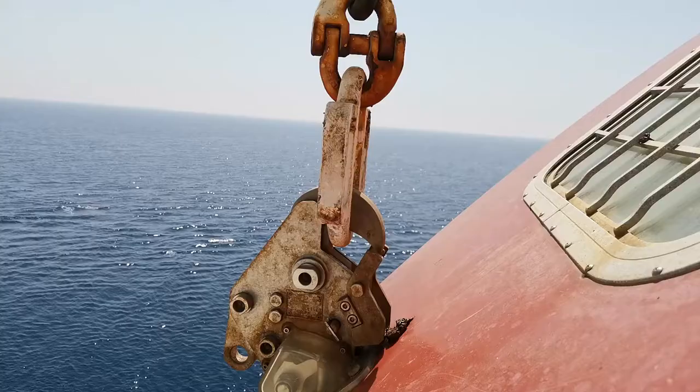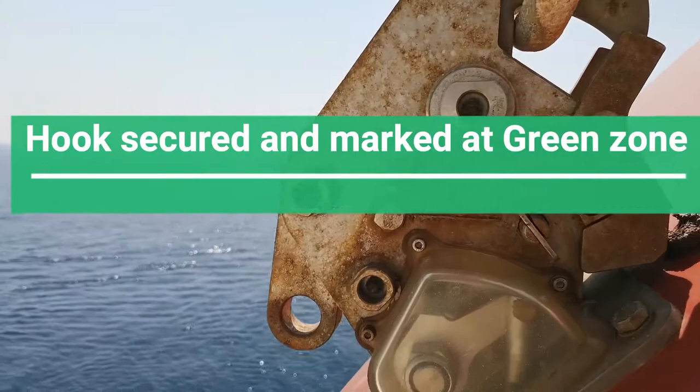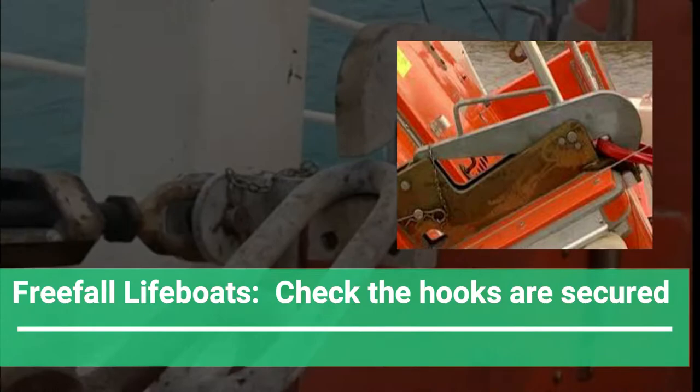The fire extinguisher inside should be cleanly maintained and signed regularly with the date. There should be an indication on the hooks to mark that they are secured properly. For this vessel it is the green mark — the green arrow — it might be different on your vessel. For free-fall lifeboats it is extremely important to check that the hooks are secured.